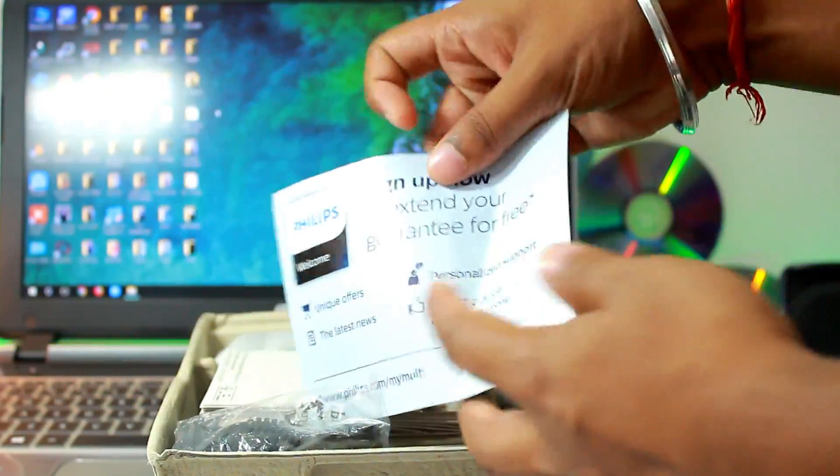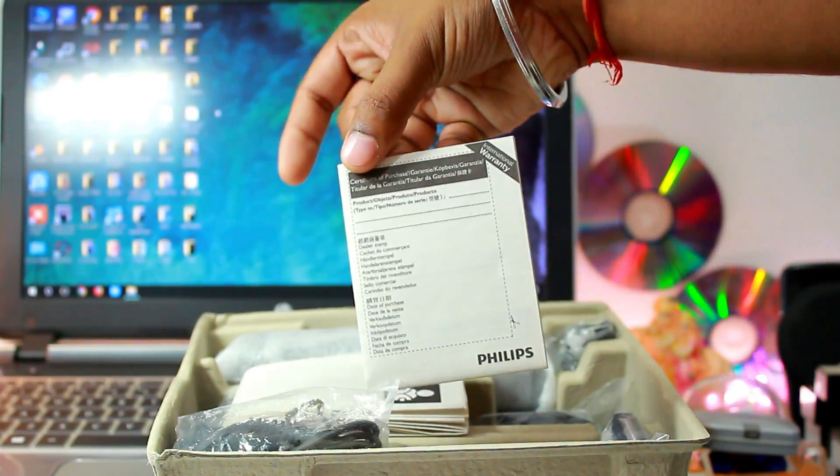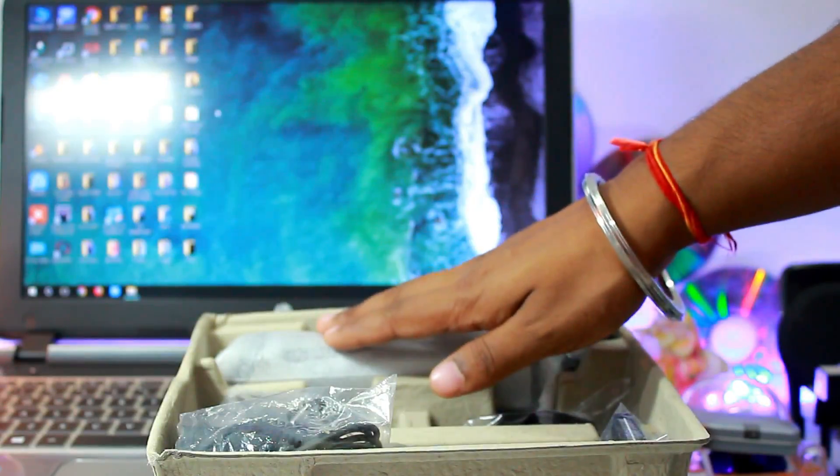Moving on, let's quickly unbox the product. Inside the box at the top we have some paperwork — a welcome note, warranty information, safety information, and a quick starter guide.